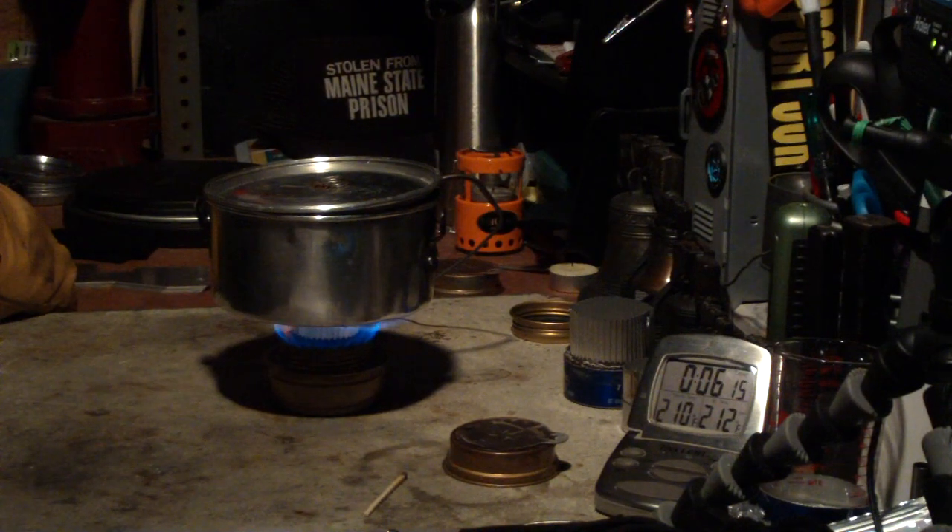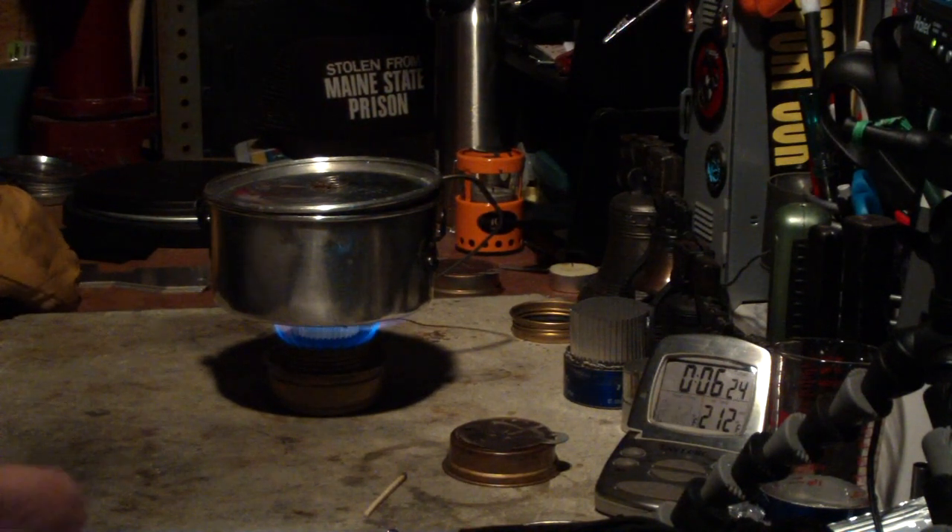Okay, there we have 210, 211 — to a boil at 6 minutes and 23 seconds.